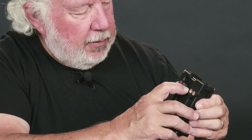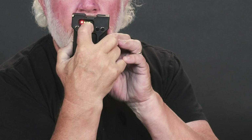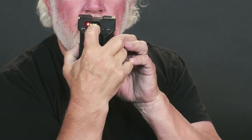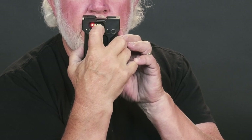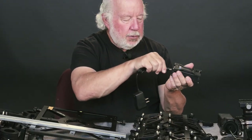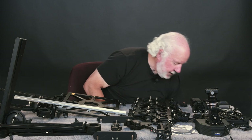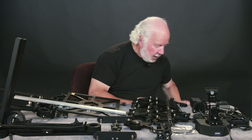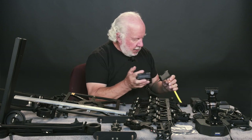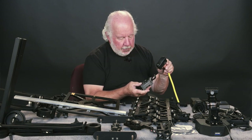There is a button right here that you can push that will show you there is a full charge on this battery. Hopefully you can see that as I press this — you see one red light and three green lights. To charge the battery, in this case you need to plug in the battery charger to power,